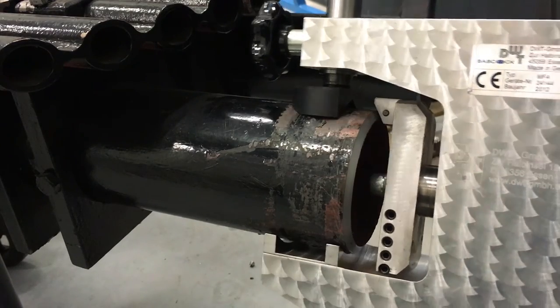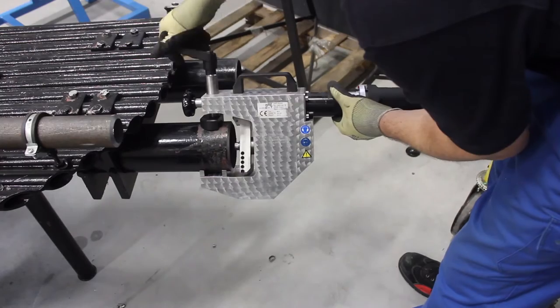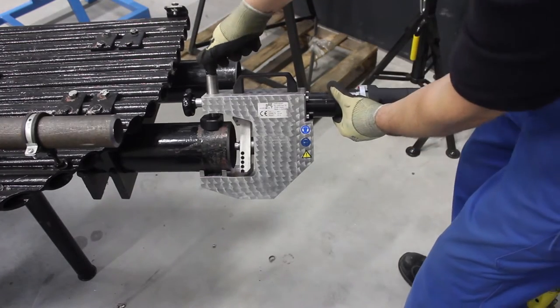This is a very important step. The final step is to take off the key and finish the final step.